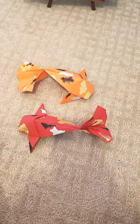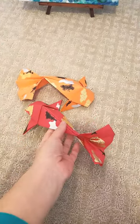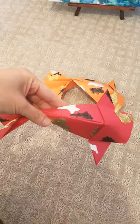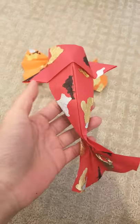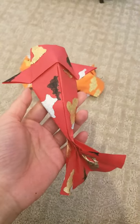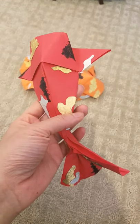Hi everyone, so today I want to show you some koi fish origami that I made. I learned these from YouTube videos for the Chinese New Year, and then I decided to decorate them to make them more realistic.